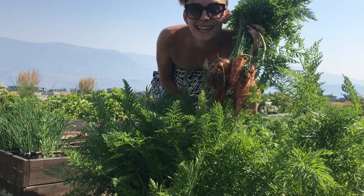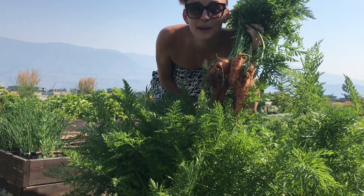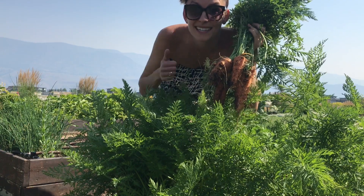Barbecued low and slow is amazing with a bit of honey, butter, oil, salt, and pepper. You gotta try it.